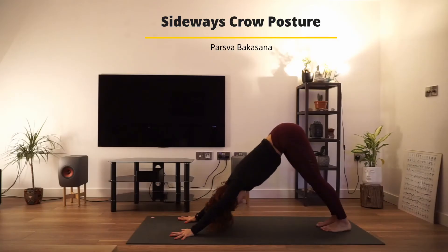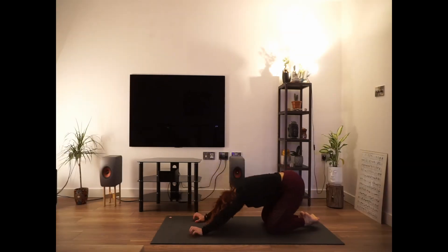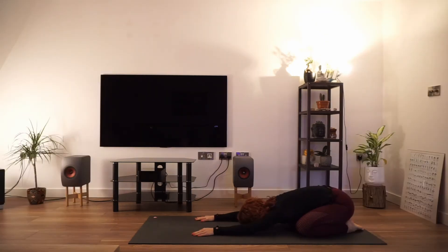Breathing in, breathing out, and dropping knees into the ground. Relaxing toes and coming into your child pose. Breathe in, breathe out. Find your breath. Try to come back to that calm state.